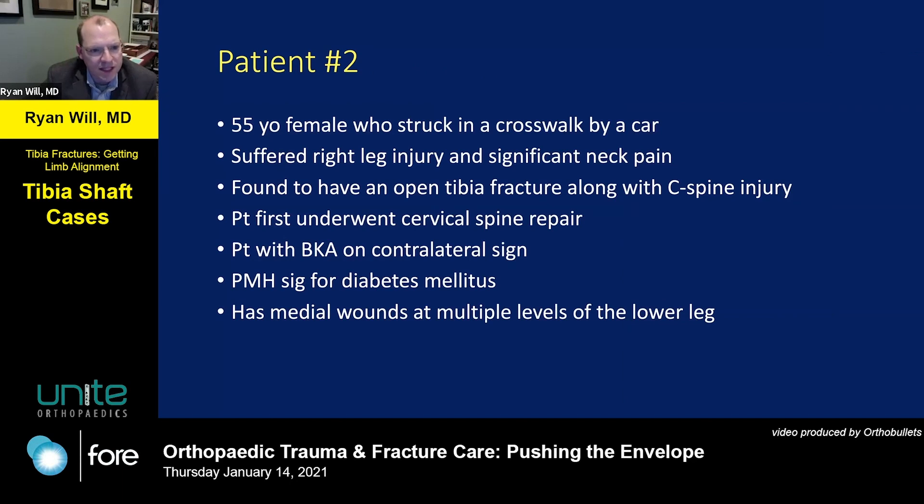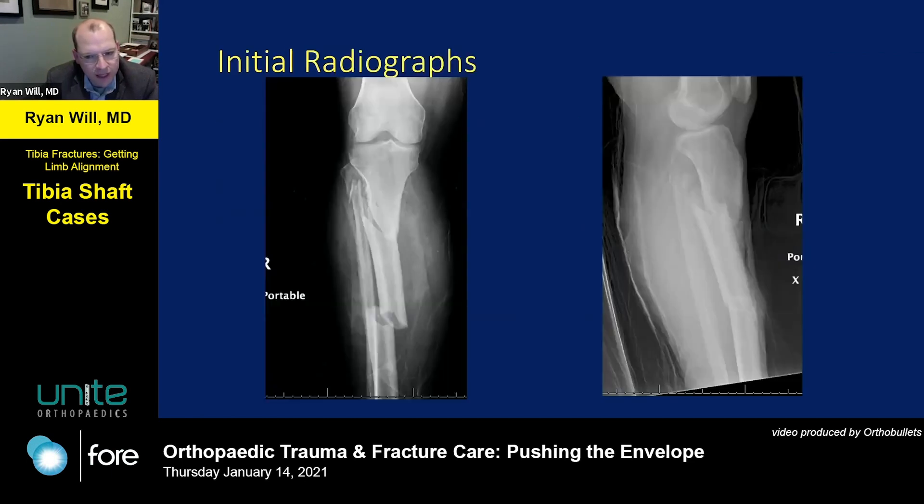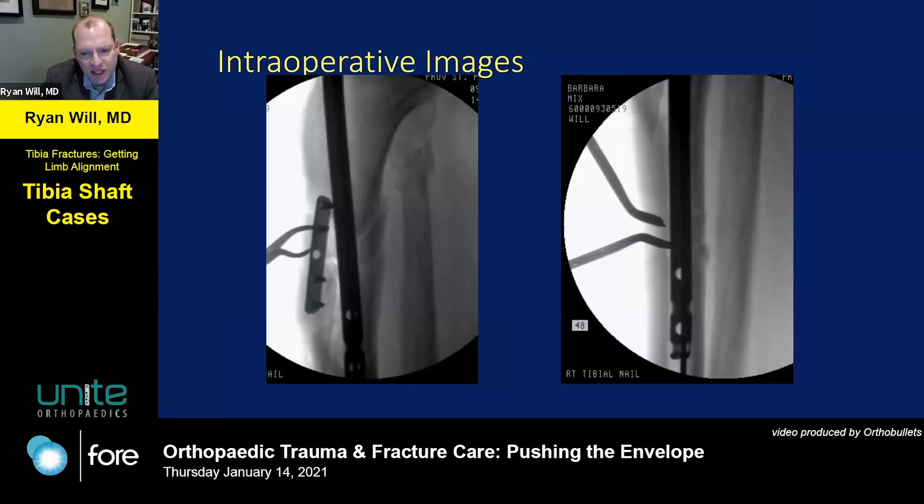The second patient is a 55-year-old female who was crossing the street in downtown Olympia and was hit by a car. She had a right leg injury and neck pain — a C-spine fracture along with an open tibia fracture. On her contralateral leg she had a below-knee amputation, so limb salvage was the priority. She had multiple wounds — about one to three centimeters — over the medial aspect of the injured leg, with a segmental tibia fracture extending into the proximal third and a proximal fibula fracture.